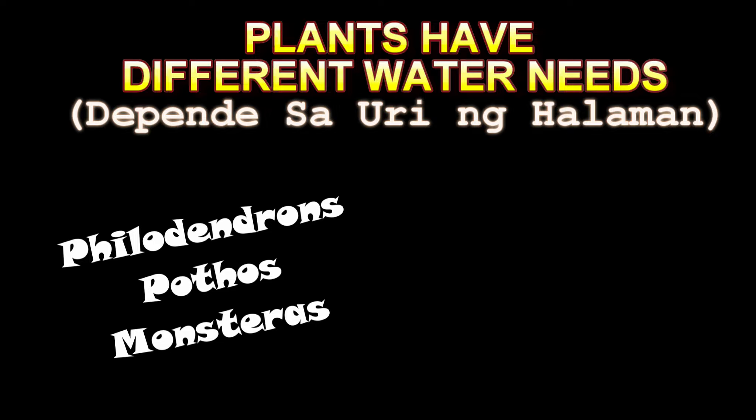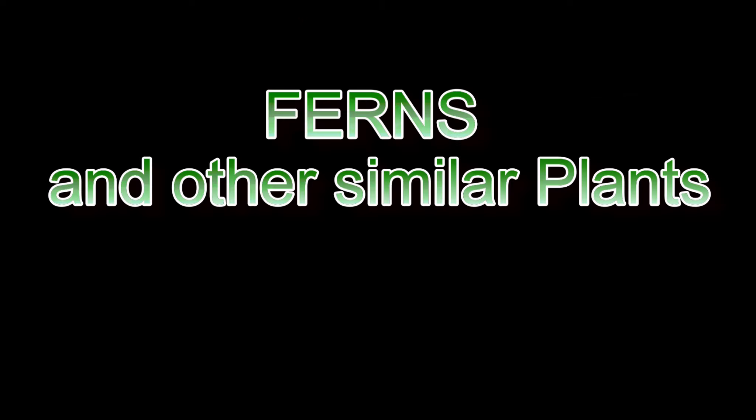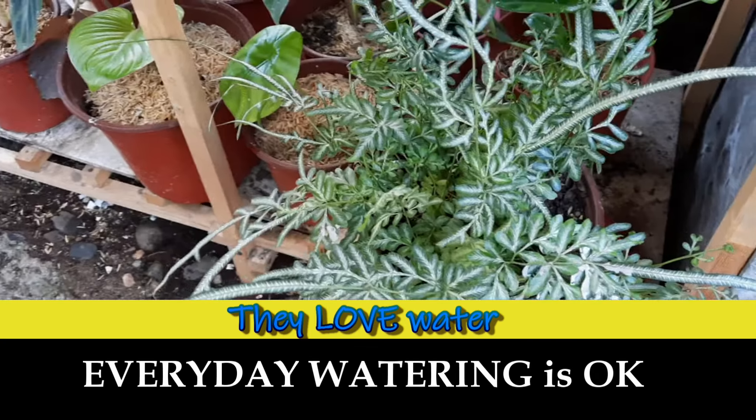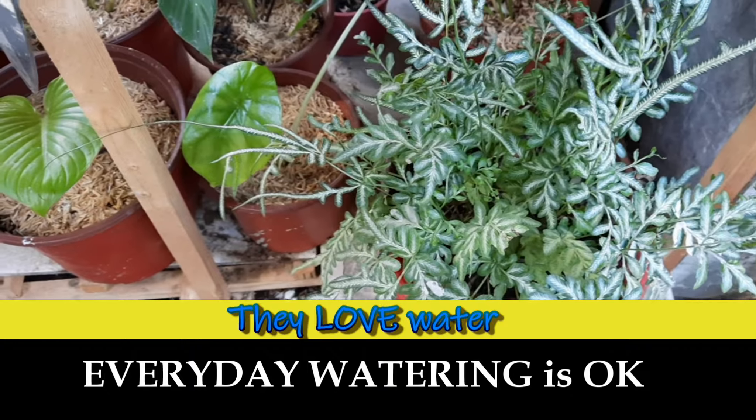Some plants like more water, while other plants don't like to be wet at all times. Ferns usually love water — you can water them every day, even twice a day, and they will love it. They will not get root rot.